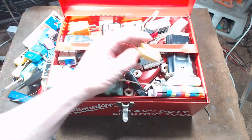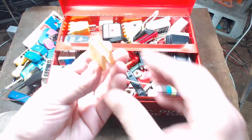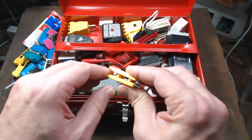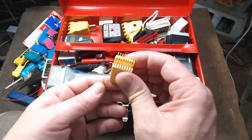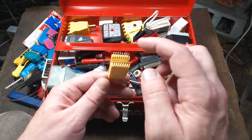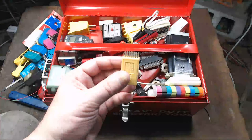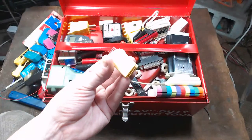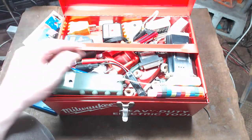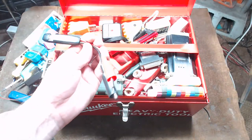I have this thing for crimping onto DIP circuits — multi-leg microchips. It just clips on and gives you a whole bunch of terminals to easily access and test. It's something I've never used, but whenever I see stuff like this I always pick it up because it's kind of interesting.